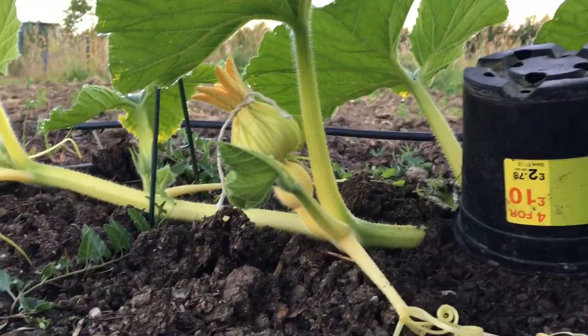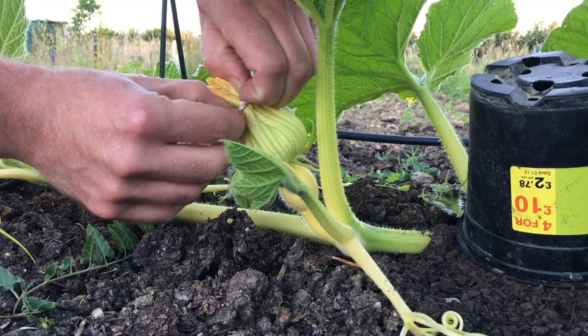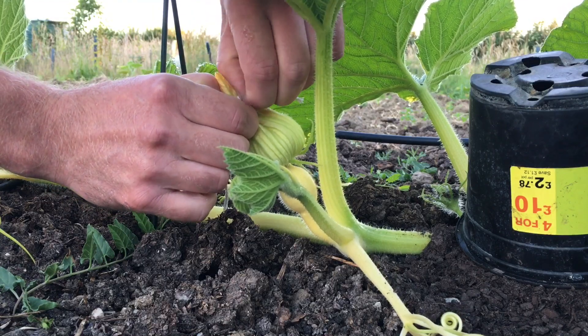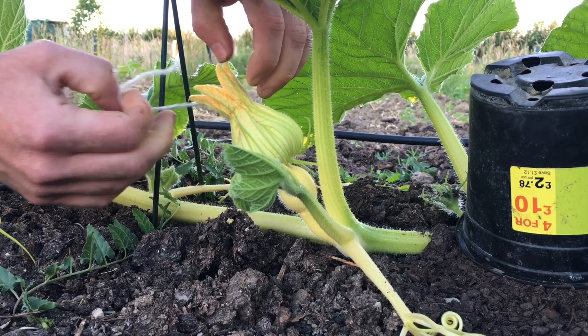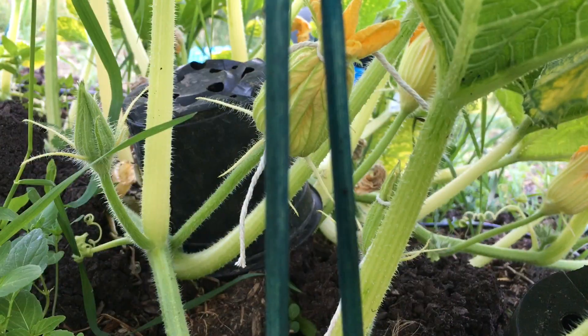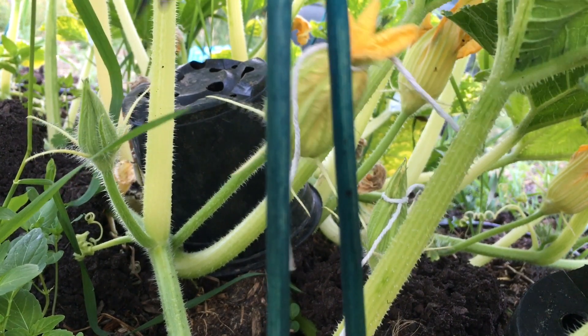So I'm going to undo this female flower, and then I'll snip a few male flowers off, which I tied up last night as well. Now, the males look just like the females, except they don't have a little pumpkin on the stem.